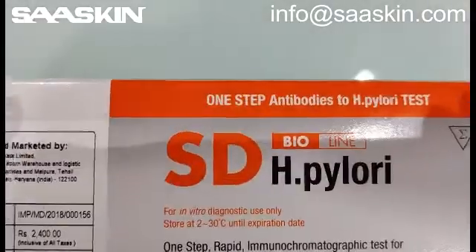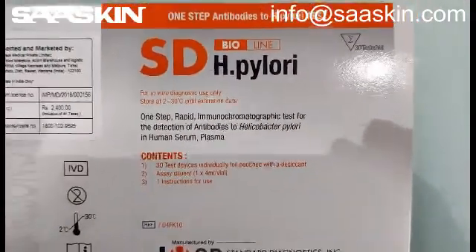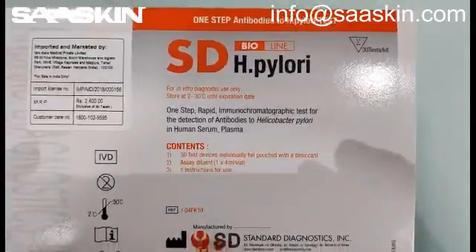Just to show you in detail, it's a one step antibody to H Pylori test and there are 30 test cassettes in this kit.